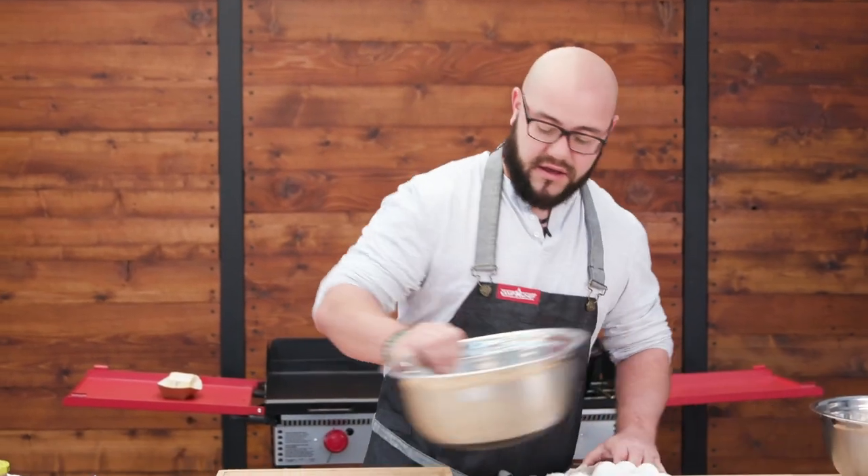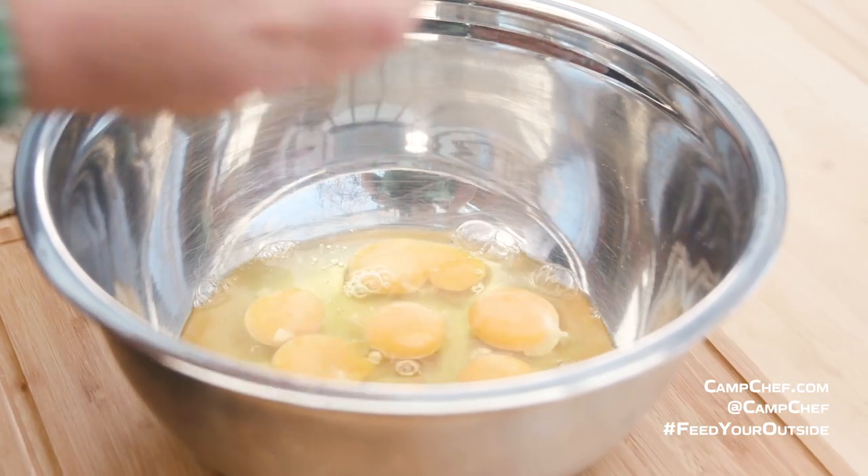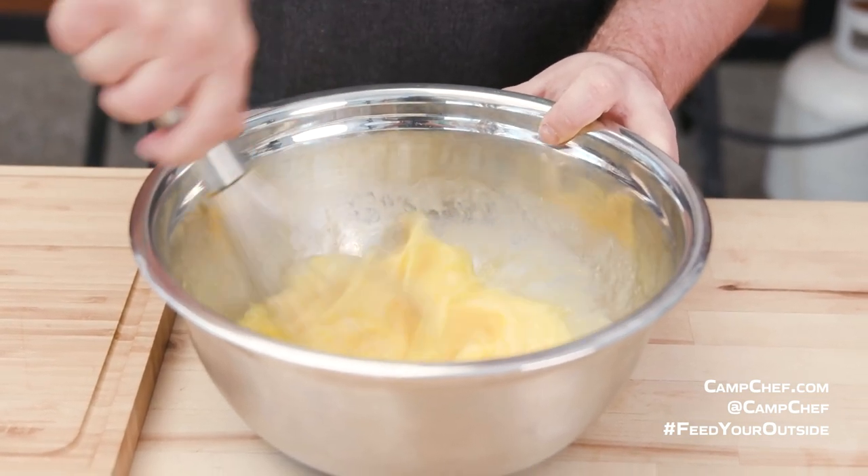Let's get started with the eggs. I have a nice bowl here. Just going to give them a quick crack and beat them up. When I whisk my eggs up, I really like to use a whisk on them. I don't like it when there's a separate white and yolk — I like it fully incorporated, frothy, good to go. I feel like when you're breading something, it sticks together better, and when you're making scrambled eggs, it cooks up better. Our breading is going to be amazing.